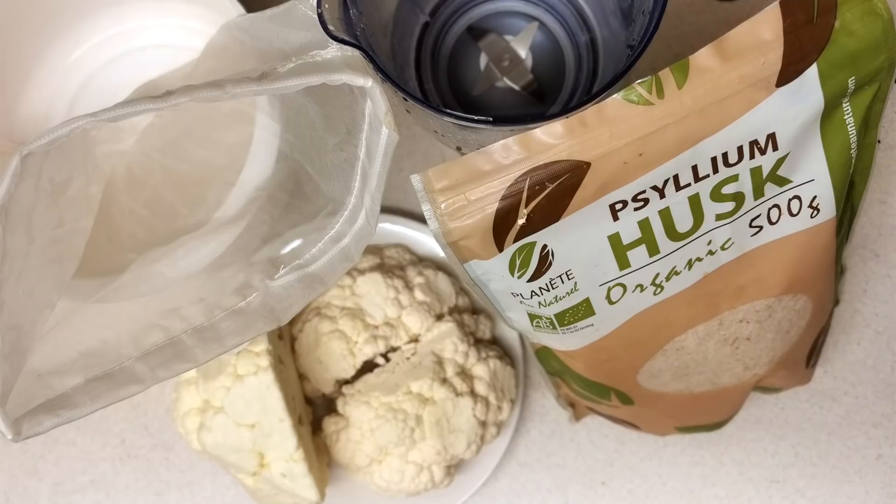The first recipe I'm showing you is the cauliflower keto swallow. For this recipe you would need a medium head of cauliflower, some psyllium husk, a blender, and a muslin cloth or a cheesecloth. I'm going to put a link in the description box to where I got my psyllium husk and my muslin cloth.